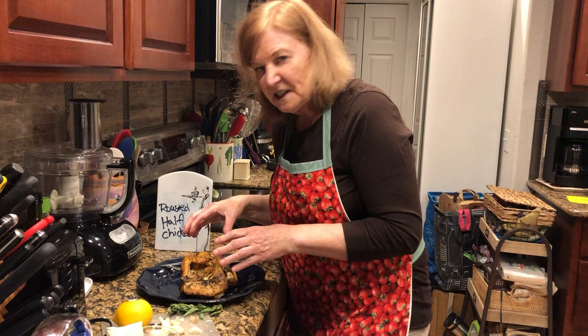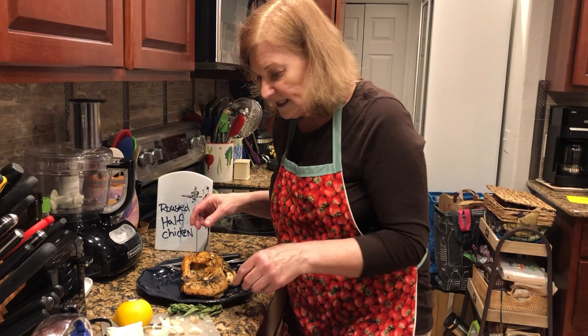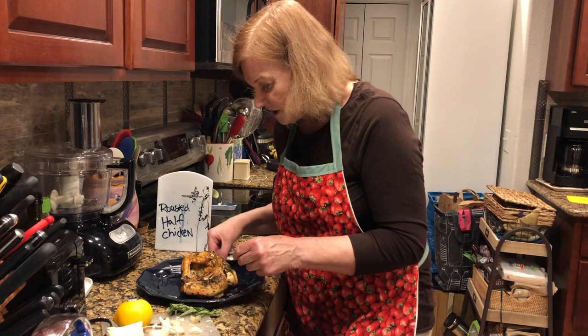I did give you a recipe below in the description that's easy, but you can use your own roasted chicken recipe — whichever is just fine.